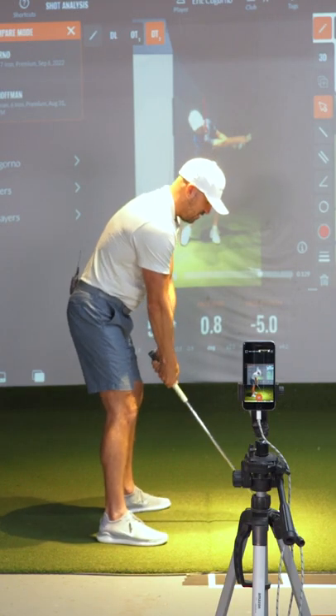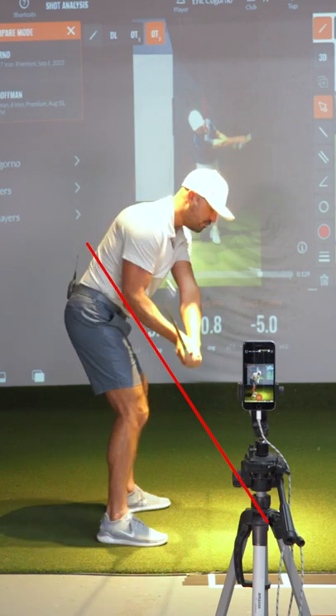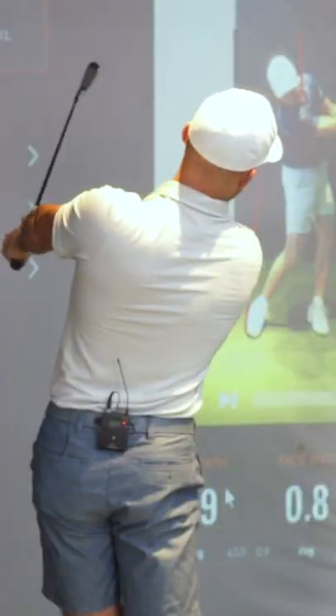So how do we fix that? Tuck your hips under, same backswing, learn how to get the club on plane with the hips staying deeper, and reduce some of the face rotation on the way through.